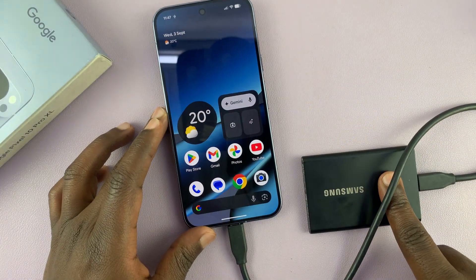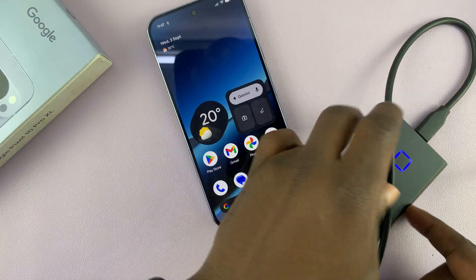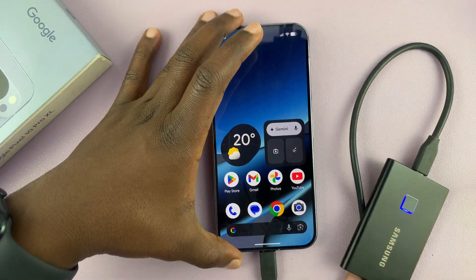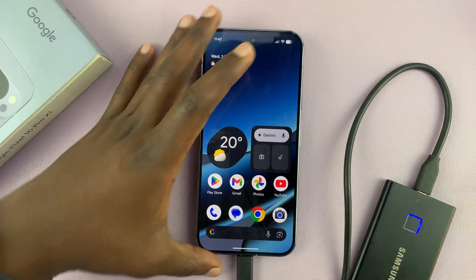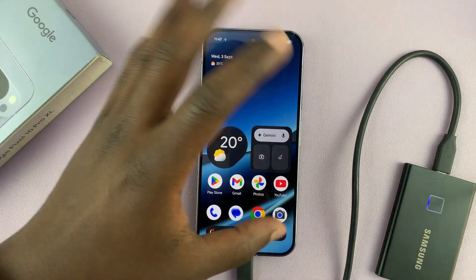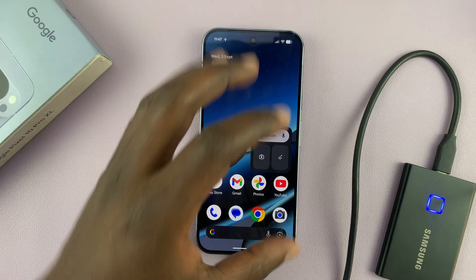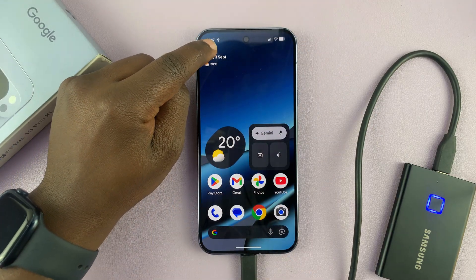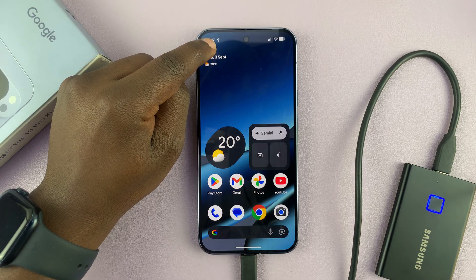Now this particular one requires a fingerprint identification, so I'm going to give that. But most SSDs don't have that. Once you connect, there's not going to be any pop-up on the screen or the File Explorer opening up. You may see this little USB icon in the taskbar.